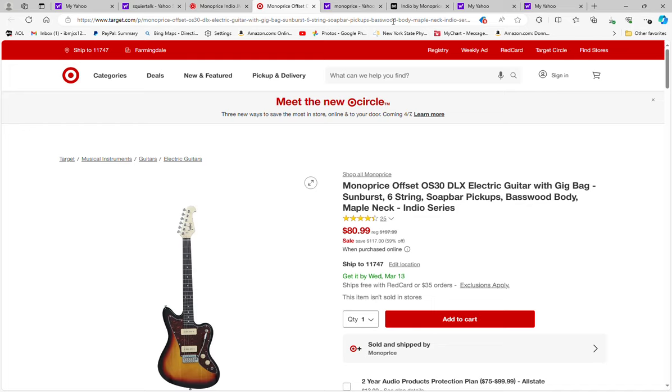Hey guys, I'm back again. I'm posting a lot of these alerts because I'm coming across a lot of really good deals on guitars and I feel obligated to let you guys know. Another one here — this time it's at Target for the Monoprice Offset OS-30 DLX Deluxe with the two P90s, as you can see here.